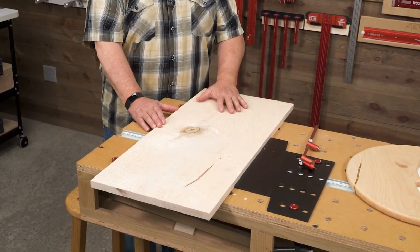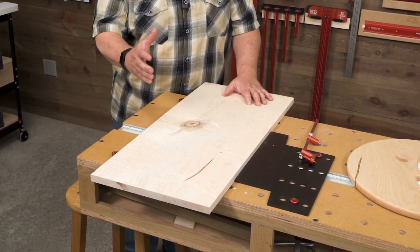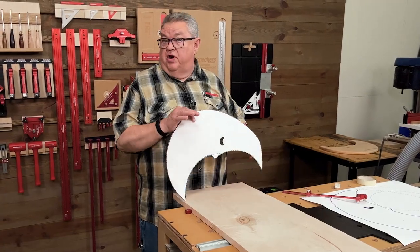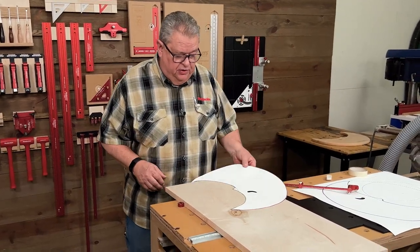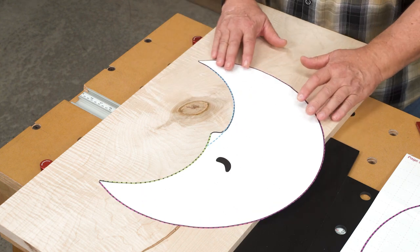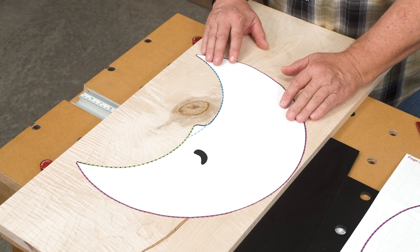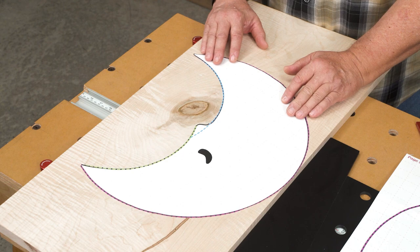This one is kind of unfortunate. This huge knot in here makes it not really usable because the knot is not tight — we can't really include that in a furniture or cabinet project. So I took one of the patterns and cut it out, and we're going to use this to roughly position the moon where we want it to be. We'll see if we can go around that knot and maybe pick up just a little bit of the darkness surrounding it for our pattern.